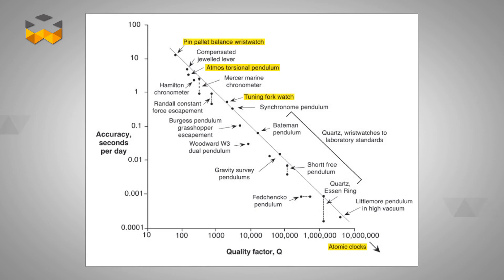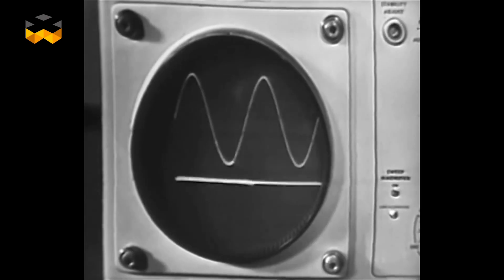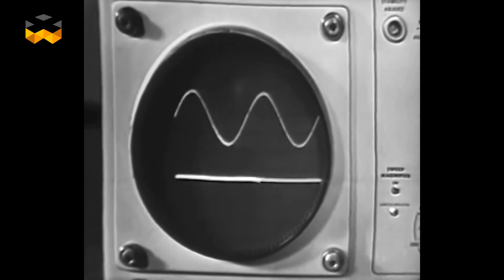If it could be struck with a hammer it would sound for a very long time, but of course you do it electronically and maintain it, and that has high Q — which is often known as quality factor — and it came out of the early days of radio. The term was used to describe a particular parameter for the tuning of a circuit. When you're listening to a distant radio station, you adjust the radio to pick it up, and of course it became recognised as a quality factor, and applied to all sorts of other oscillators or resonant circuits other than the radio coil.